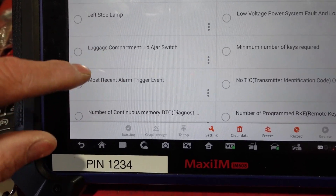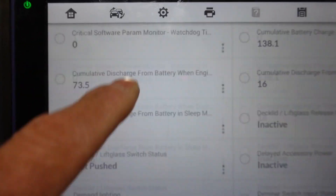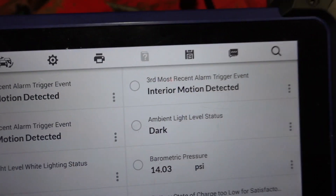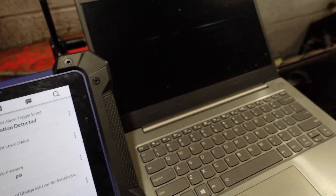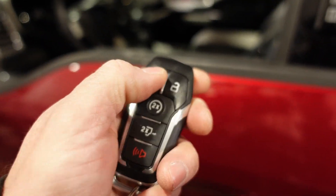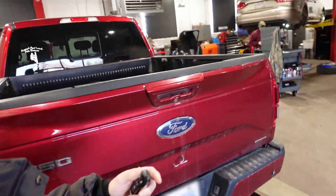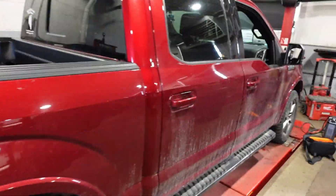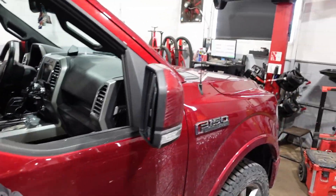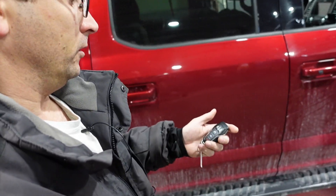The most recent triggered event is 'interior motion detected,' and you can see all the last triggered events are interior motion detected. So what's happening is, with the vehicle locked and me walking past, the interior motion sensor is picking up motion through the open window. As I go back and forth it will trip the alarm — this totally baffled me, I was scratching my head.